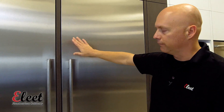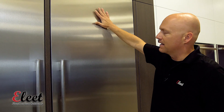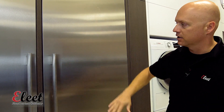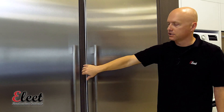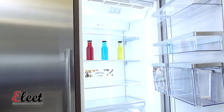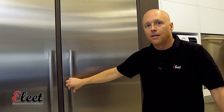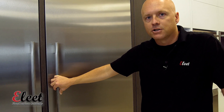Again, one of the really cool features with the touch open is best seen if you panel this to match your cabinetry, because if you panel this to match your cabinetry, you don't have to have a handle, and it's pretty easy to touch it and gain access to your fridge or freezer. In this case, it's a fridge. Thanks a lot, and if you've got any other questions at all, my name's Dan with Elite Fine American Cabinetry. Glad to help you out.